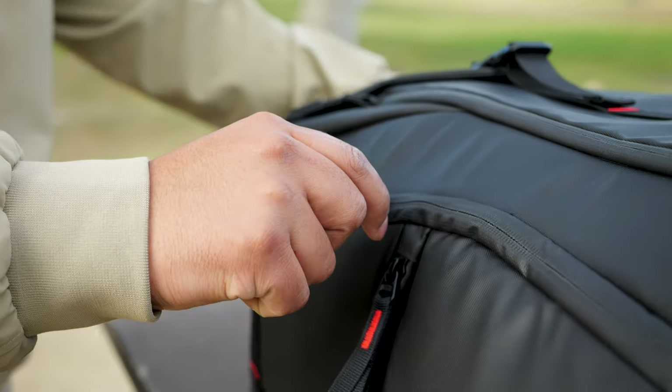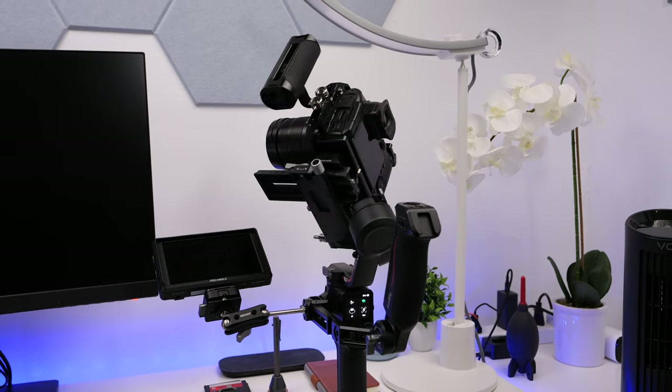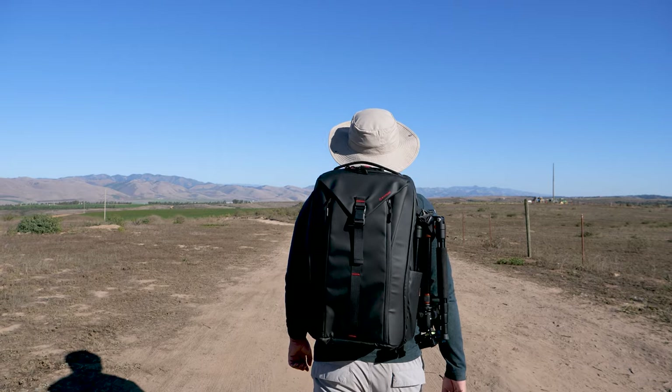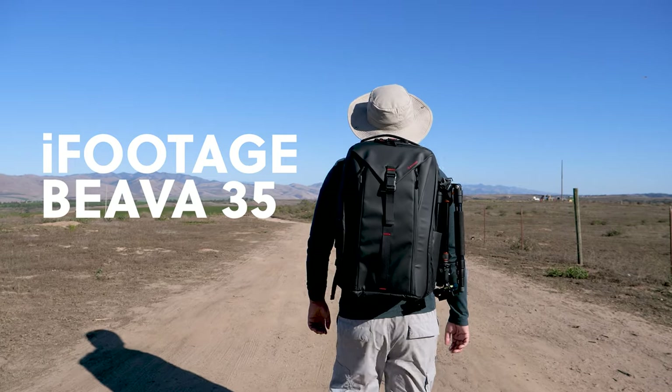If you're on the lookout for a travel camera backpack that seamlessly accommodates a compact fully equipped camera rig setup and also carries your gimbal, then stick around because this might be what you've been looking for. This is the iFootage Viva 35 backpack and I have been using it for a little over a month.